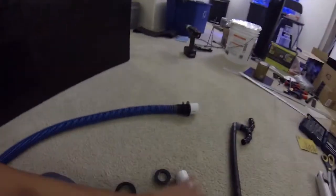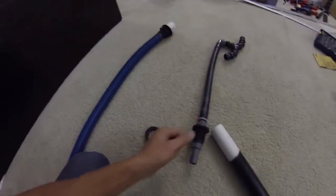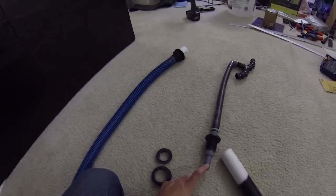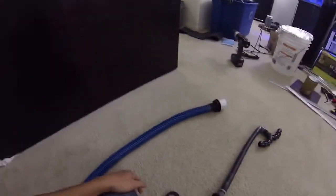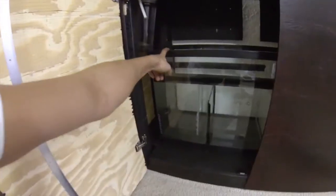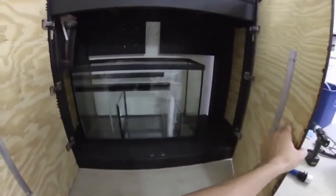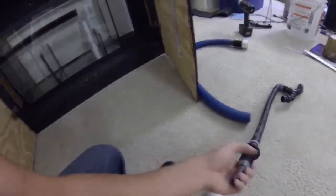Now I'm going to start with the plumbing of the tank. I have the return pipe here, which is going to be attached to the return pipe coming in from my refugium. Water will be filled up to the top, and the excess water will overflow into the back portion of the tank. There are two holes drilled on the bottom — one will be the drain pipe on the left side going into the sump, and my return pump will be on the right side.